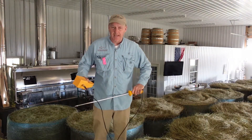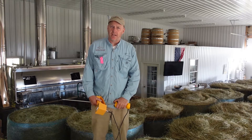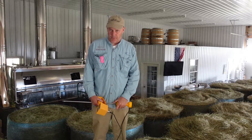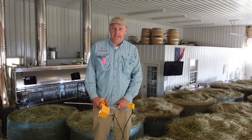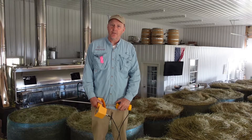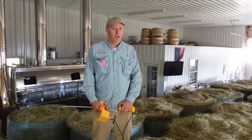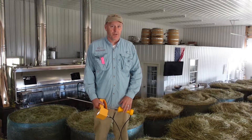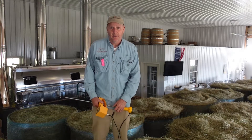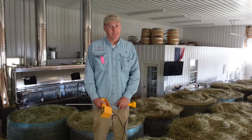Hi guys, welcome to Mill Gap Farms. Today we are stacking hay, but before we can do that we've got to check it for moisture and temperature. What we don't want to happen in our barn is spontaneous combustion, which occurs when moisture in the hay touches dry grass and the temperature begins to increase pretty quickly — before you know it, you've got a barn fire.